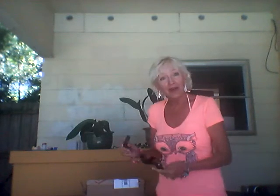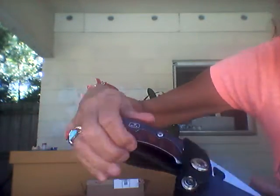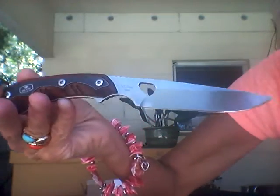It is a fixed blade buck knife and I'm going to read to you what they said about it, but I want to show it to you first. It came in a beautiful sheath and I'll give you a close up of it — it's truly beautiful.